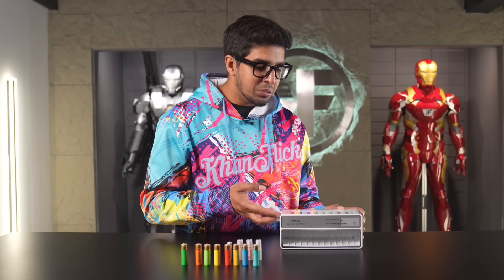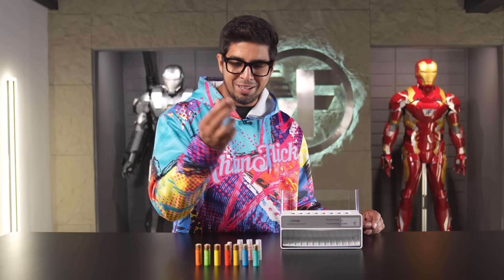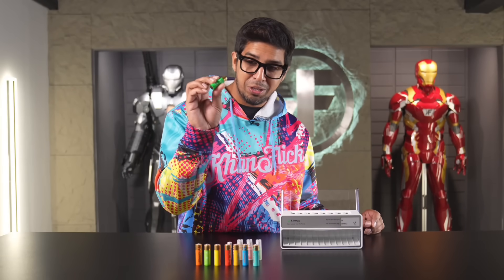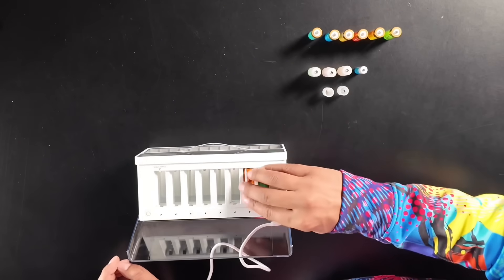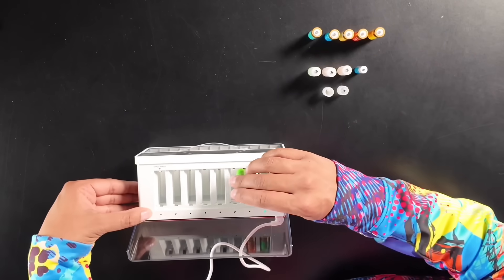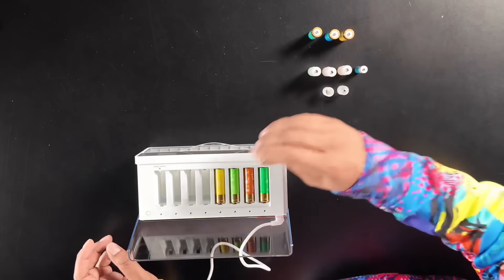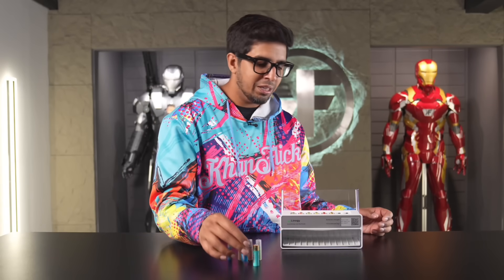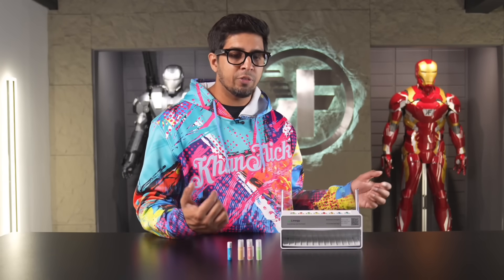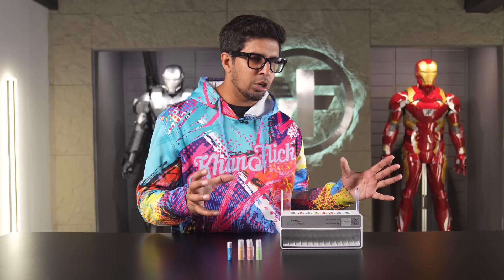To use it, simply open up this lid and you have your colorful batteries — which are really cool to see. Just go ahead and pop them in. Once you pop them in, you can hit this green button here and it will tell you your battery life indication. Based on the color you see, it will tell you how much juice is left — and whether it requires charging or you can use it right off the bat.